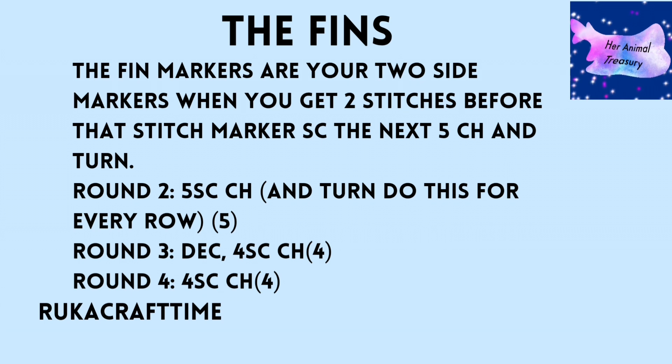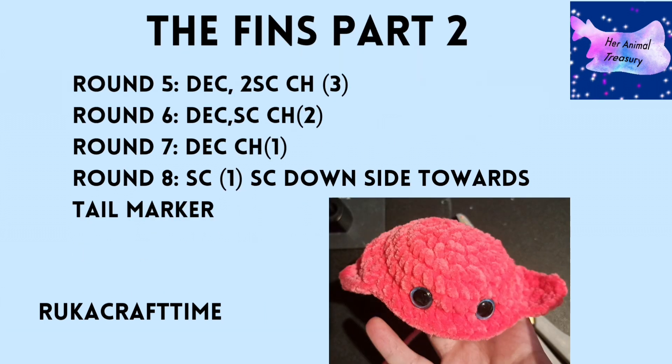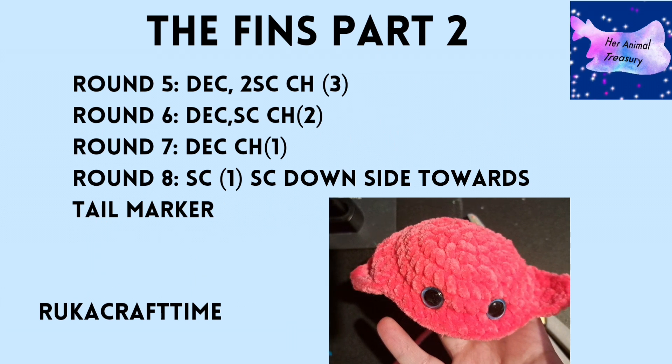For the last fin, single crochet around to two stitches before the last stitch marker, count five single crochets, then chain and turn. Round two: five single crochet, chain and turn. Round three: decrease, four single crochet, chain and turn. Round four: four single crochet, chain and turn. Round five: decrease, two single crochet, chain and turn. Round six: decrease, single crochet, chain and turn. Round seven: decrease, chain and turn. Round eight: single crochet, then single crochet down the side towards the starting point.